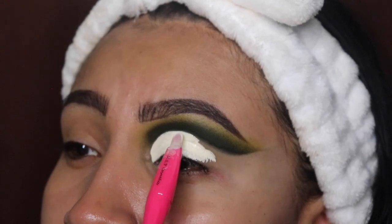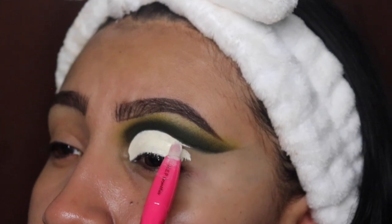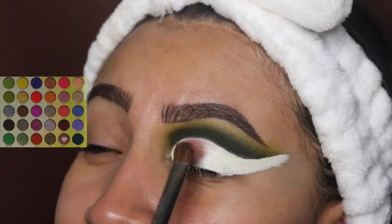We are going to be carefully drawing out that line because we want it to look as sharp as possible. Make sure you try not to touch the green — we want this to look super super straight.